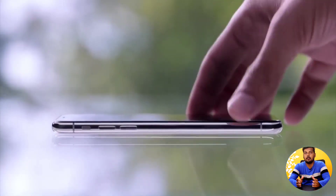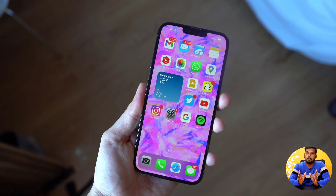So let's see what we are going to talk about. We are going to talk about the latest iPhone 14 leaks.